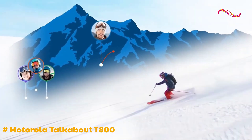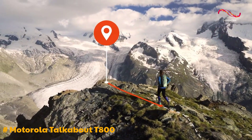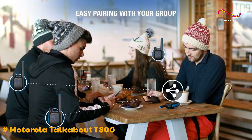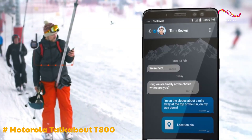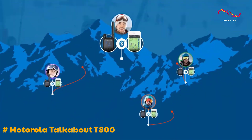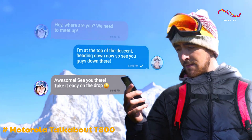The T800 is supposed to have a variety of ranges depending on where you are. The mountain-to-valley range is as much as 35 miles. The open-water and neighborhood range is about 6 miles. When we tested the walkie-talkie, we found that we could not reach these ranges — beyond half a mile, communication became difficult. The good news is that you can significantly increase the walkie-talkie's range when you pair them with your smartphone and use the Talkabout app. The company says that these are the maximum ranges tested under ideal conditions, which most of us will not really have.